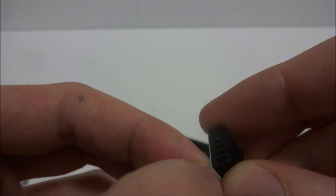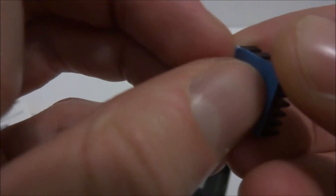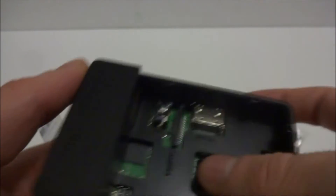Now it says to install the heat sinks — one for the CPU and one for the LAN. I'm not sure if I want to use the LAN one, but I definitely want the CPU one. I'll peel the backing off and stick it on the CPU nice and flush with a little firm pressure. The LAN heat sink I'll set aside for now and we're good to go.